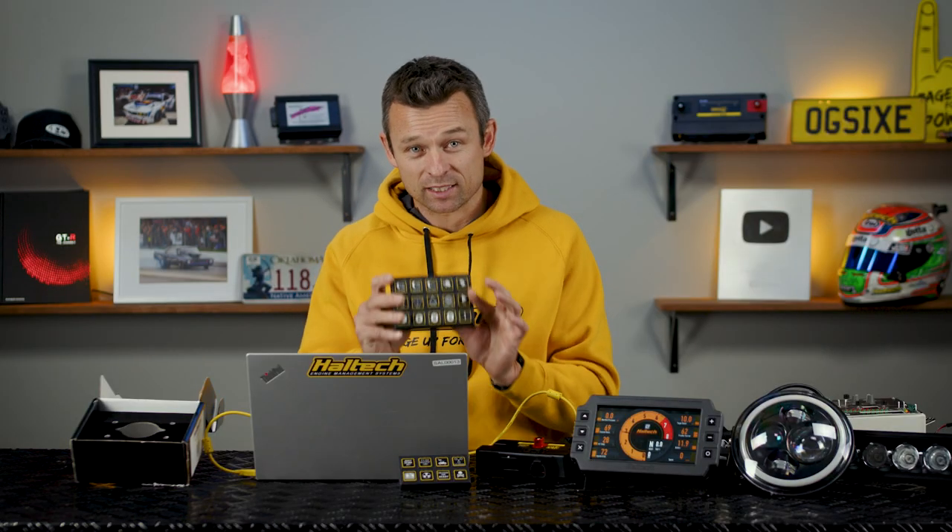Installation and setup is really simple, but it does require at least version 3.03 firmware for the Elite Series ECU, which is now available for download from haltech.com. All Haltech keypads are the same, so if you purchased a keypad for your Nexus ECU six months ago, you can use that same keypad on the Elite Series ECU now. Only the firmware and software for the ECU need to be updated. With that out of the way, let's plug this in and set up some functions on our ECU and PDM.